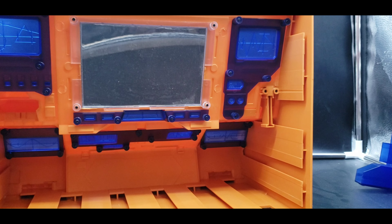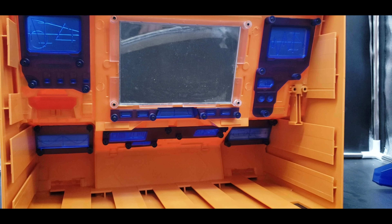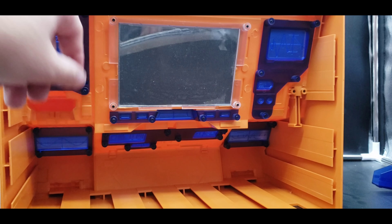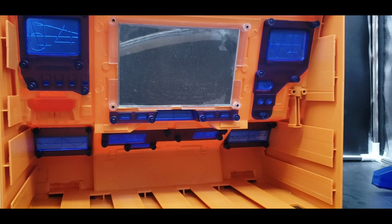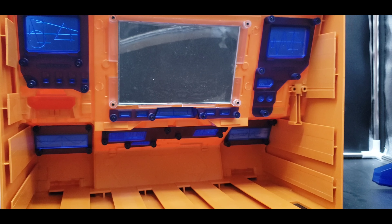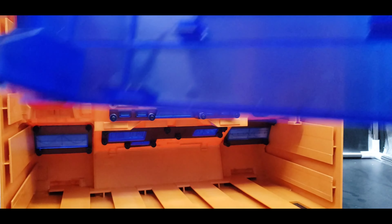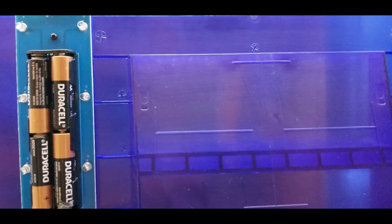If you get the sticker sets, you can take this all apart to put them on much more cleanly. They also have stickers that go over the big screen, but I really like the option of using a standard-size tablet — that's so much better because of what you can do with it. To shut the tablet off you do have to take it apart, but it takes eight double-A batteries, four on each side.